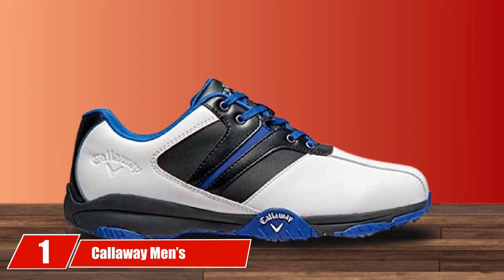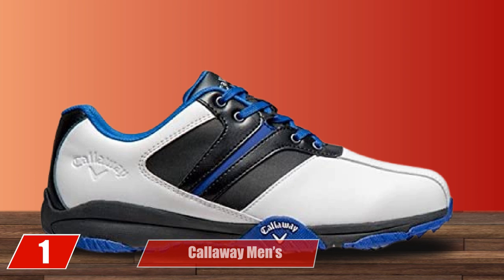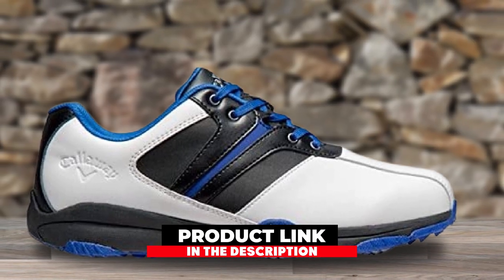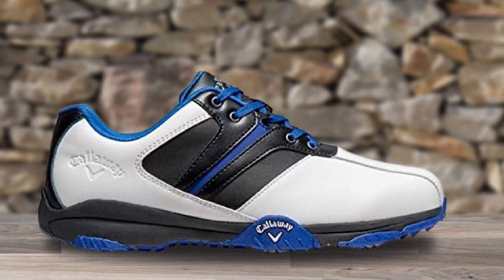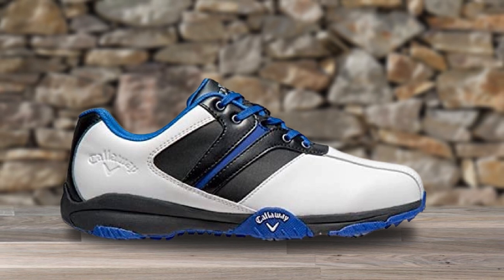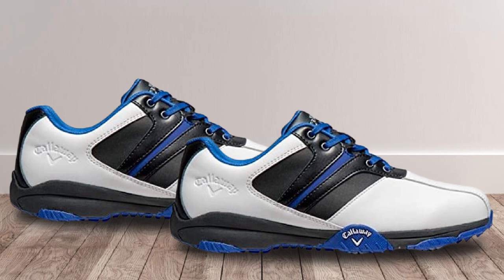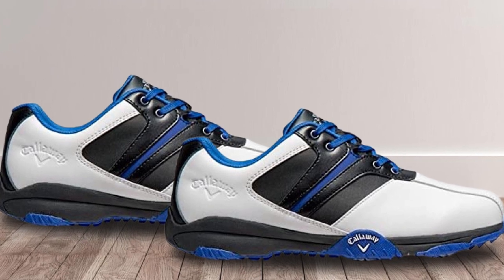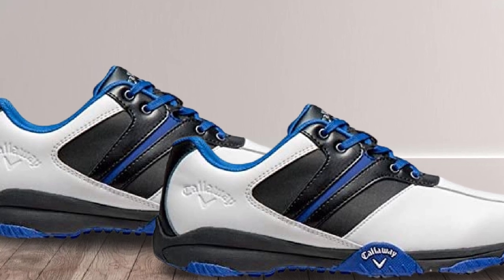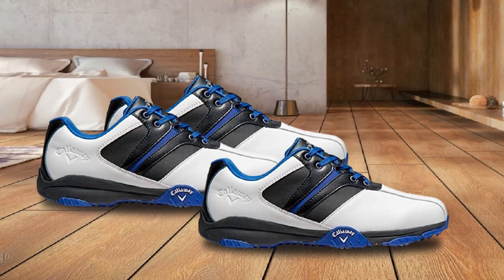At the first position of our list, we have Callaway Men's Golf Shoes. The Callaway has some of the best qualities for golfers with plantar fasciitis. It is a supportive and durable shoe. You won't find such shoes at such a reasonable price on the market. It offers adequate support and protection for your feet. These shoes look good, are easy to put on, and fit well right out of the box. The material is protective and stays clean, retaining its original shape easily.